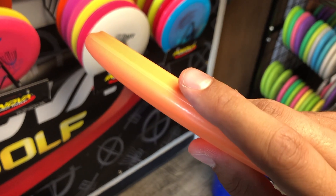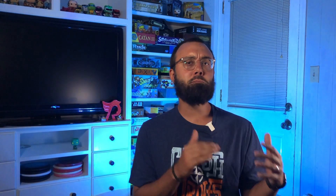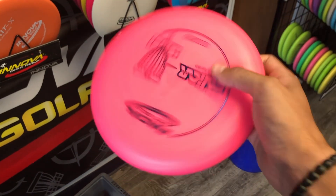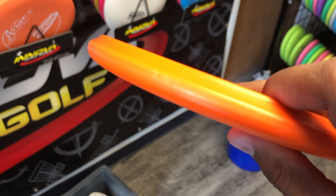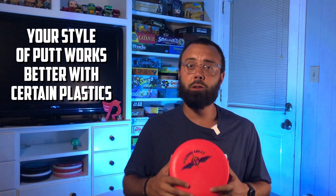I knew I wanted a beaded putter. The JK AVR was a little too flimsy and rubbery feeling for me. The Classic AVR — DX plastic felt really good, but with the lack of a bead it felt just a wee bit too shallow. That brought me to the Yeti Pro AVR, which felt really good in the hand. But if I'm being honest, there was one putter I had my heart set on: the KC Pro AVR. I love the feel of KC Pro plastic — my putt has a lot of pop to it, and a stiff plastic definitely works for me.